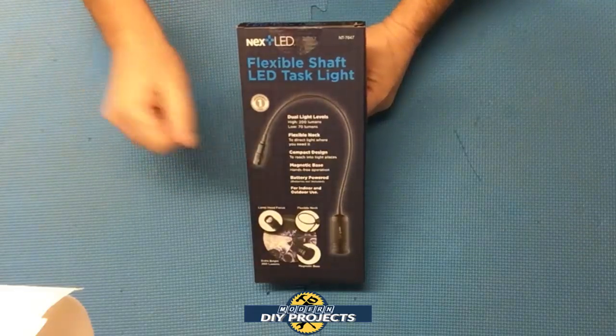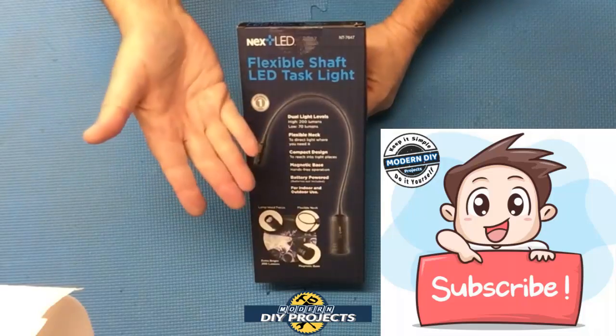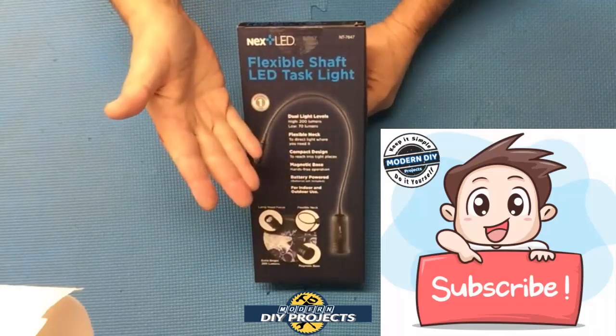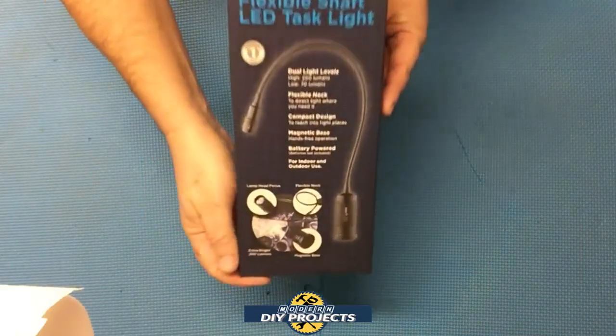But before we open it up, if you enjoy watching honest tool and product reviews plus helpful DIY projects, be sure to hit that subscribe button so you get notified every time I produce a new video. Alright, so let's see what we have here.